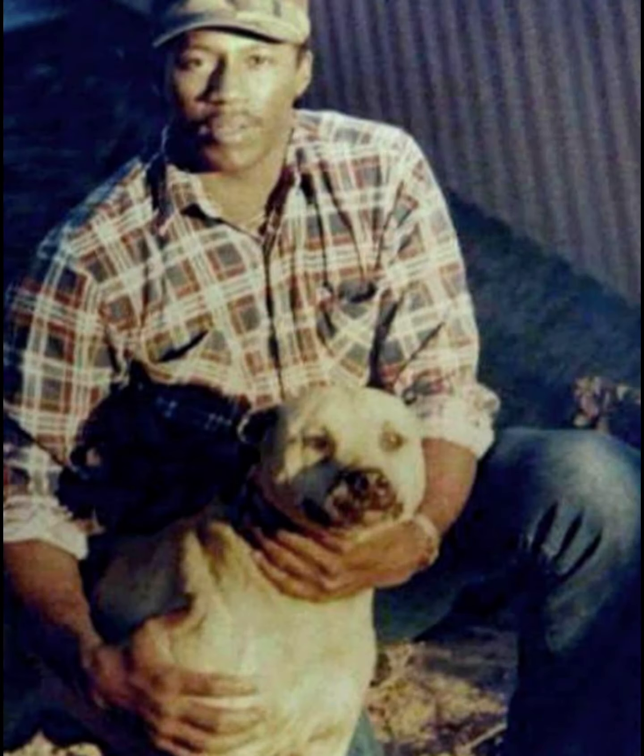1 cup of Pro Plan Adult Formula Chicken and Rice. 1 cup of Kellogg's All Bran. 1 or 2 minced garlic cloves. 1 tablespoon of chopped spinach. 2 cups of chicken broth. 1 cup of cooked chicken. Place the first 4 items on the feed tray, heat the last 2 items, then pour over the first 4.